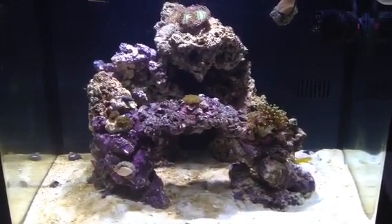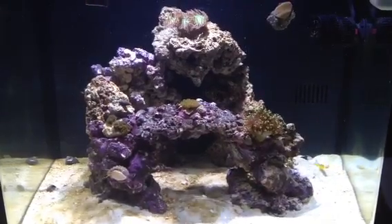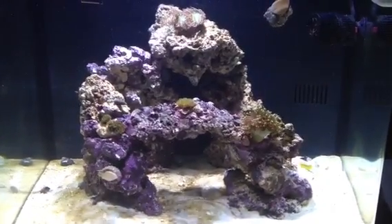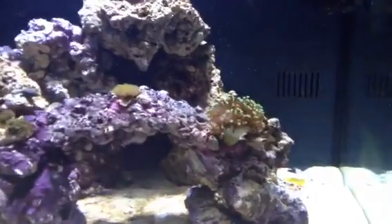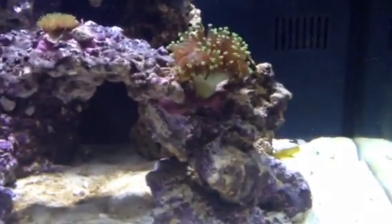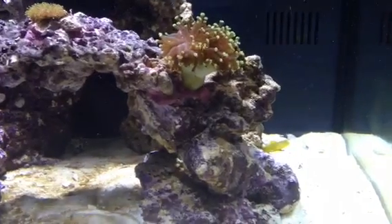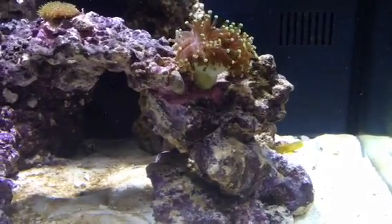Hey guys, this is my third video of my Oceanic BioCube HQI. I added a couple of things. In the front here I have a Euphelia torch coral. I moved a couple things around, and I attached some things with aquascape putty, which works pretty well.